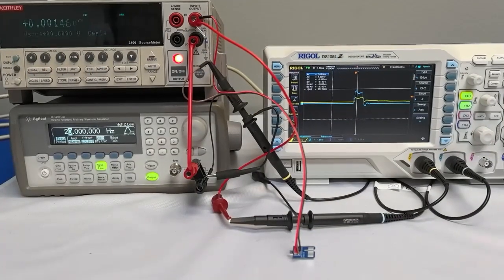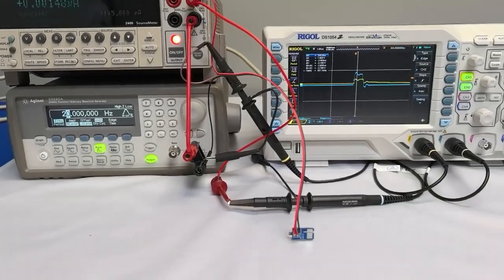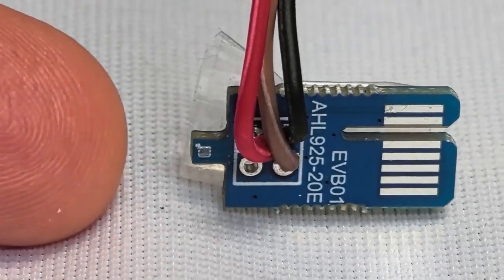Welcome to NVE Corporation's YouTube channel. We're demonstrating the new AHL925-20E GMR switches — the smallest, lowest power, highest sensitivity magnetic switches in the world.